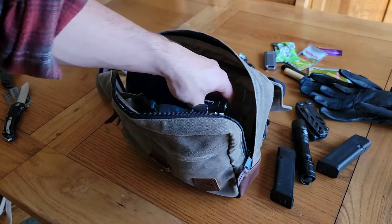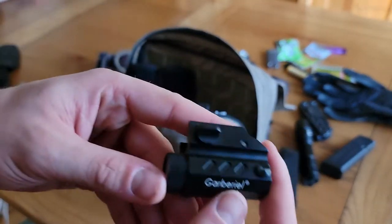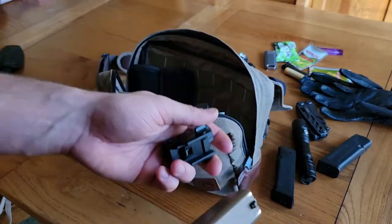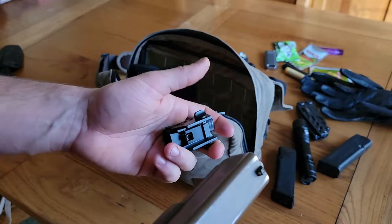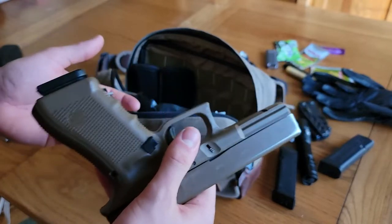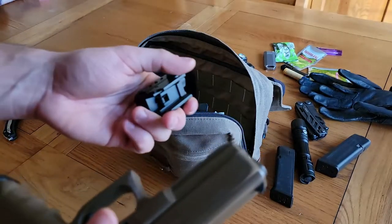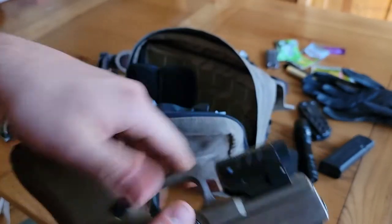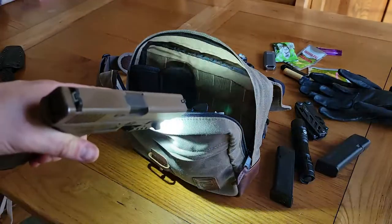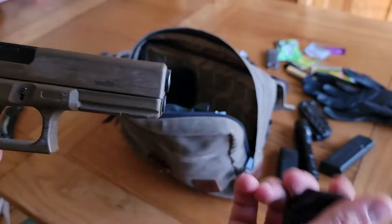The last lighting option — technically four counting the pen — is this Garbrielle tac light. This is nice because I like to carry a low-profile inside-the-waistband holster, and if you already have a light equipped on a full-frame handgun it creates a huge bulge on your waistband. This light just clips on super quick and easy, so you have a light you can throw on your handgun if you need to.